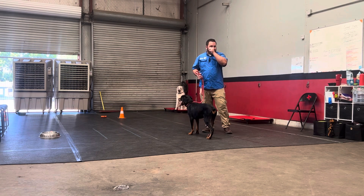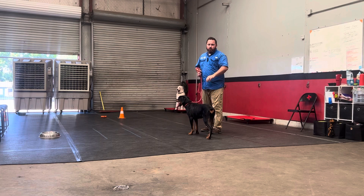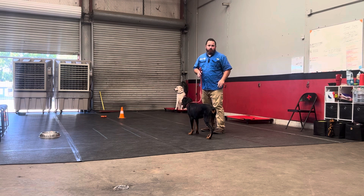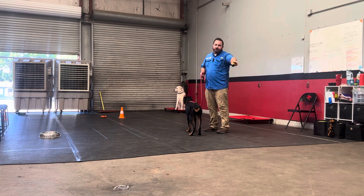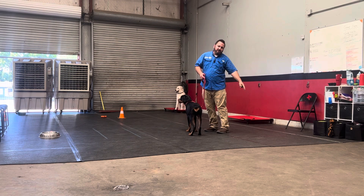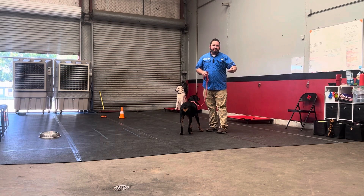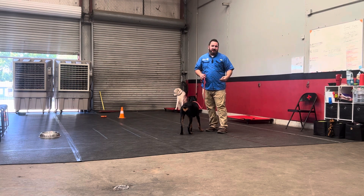The main thing I'm going to be using the clicker for with her over the next couple of days is starting to teach her where I want her when she's walking. She tends to get a little puppy brain still where she starts to understand where I want her and then she's off somewhere else again. So when I take off walking with her and she gets in the right position, I click, then reward. We start seeing that happen more frequently and she says, 'I want to hang out there — that's the spot where I get rewarded most frequently.'